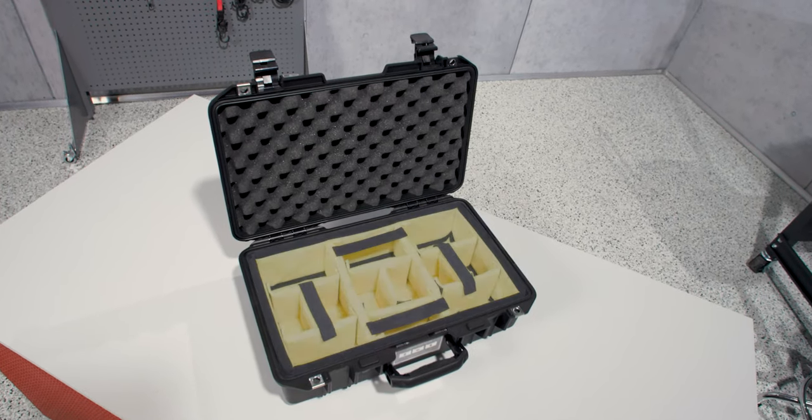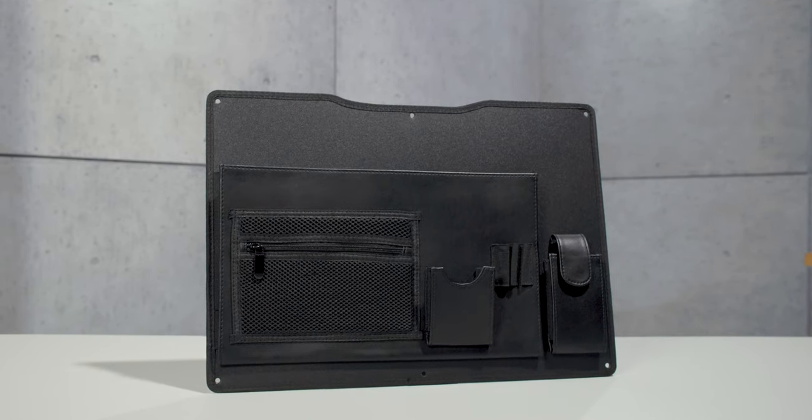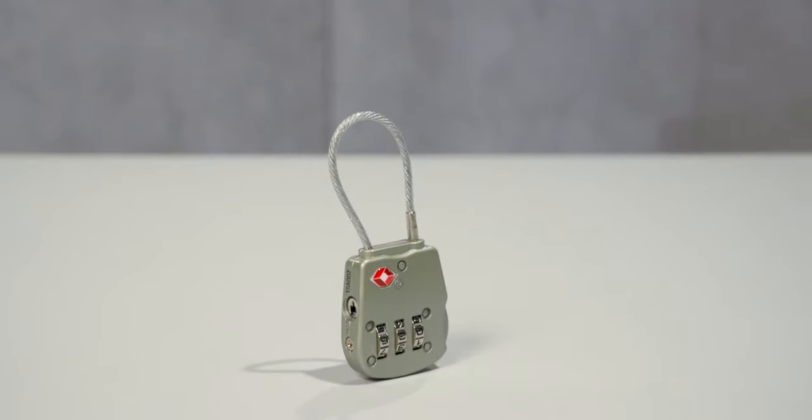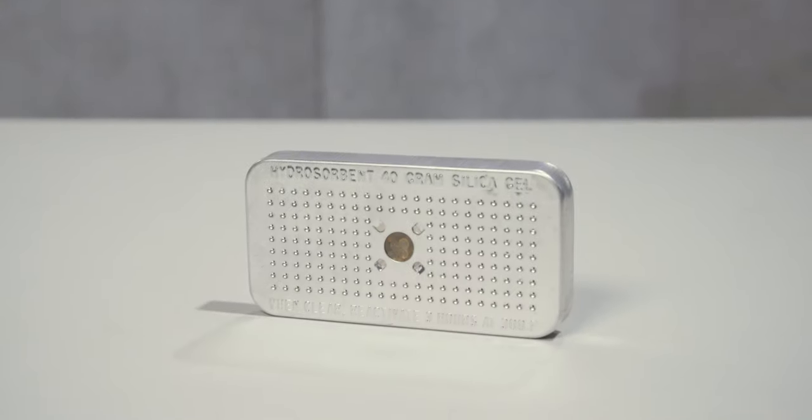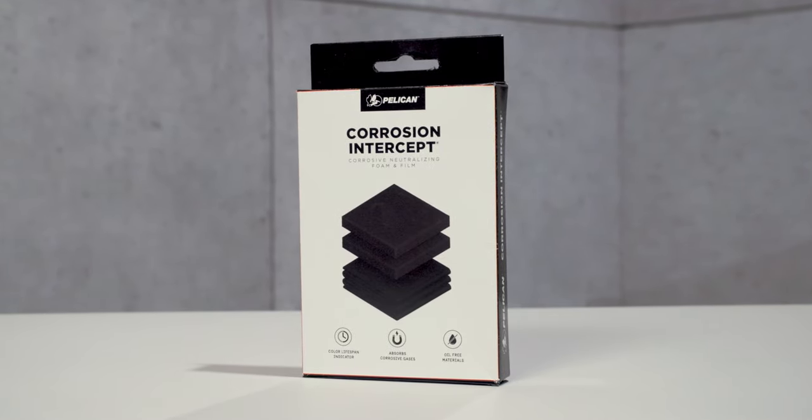Or you can order it with our pick and pluck foam, as well as our classic adjustable padded dividers — just pull out the foam cubes to customize your case. Available accessories include a lid organizer, TSA locks, and desiccant gel, plus our new corrosion intercept to stop rust before it starts.